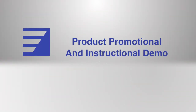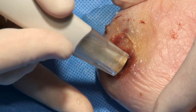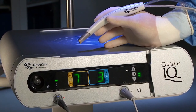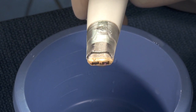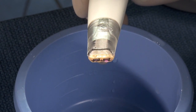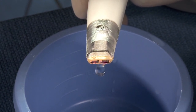Wound care and debridement technology have recently advanced to provide physicians with a novel and efficient means for managing acute and chronic wounds. The Wound Wand debridement device utilizes the revolutionary ArthroCare Coblation technology. Coblation technology uses radiofrequency energy to excite the electrolytes in a conductive medium, such as saline, creating a precisely focused plasma field.